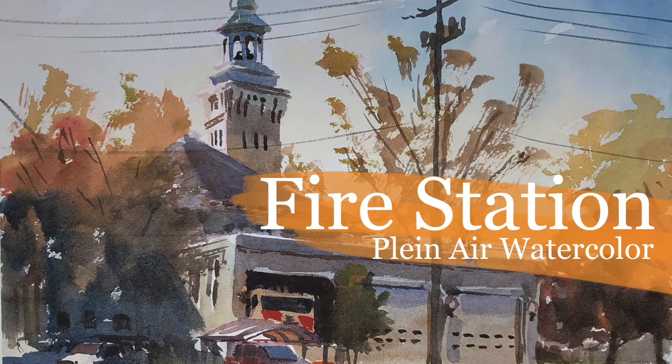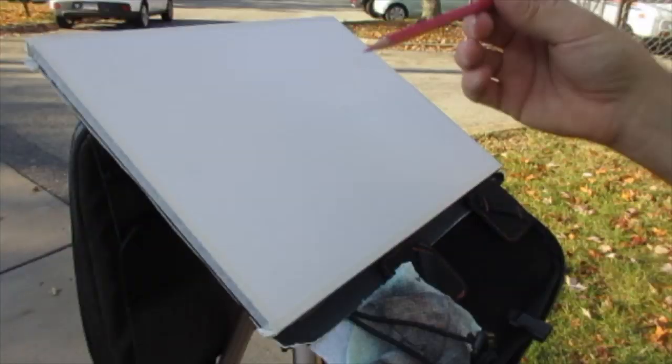Hello Art Family, and thanks of course to all the new subscribers. For this demo, I am sketching on location in Sewickley, Pennsylvania — the fire station right in the middle of town. I'm using an Etcher Slate mini bag and a Saunders Waterford Block 140 pound cold press paper.